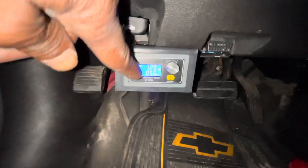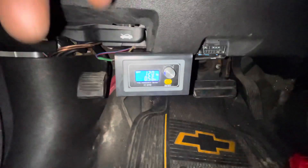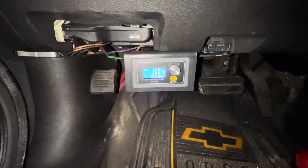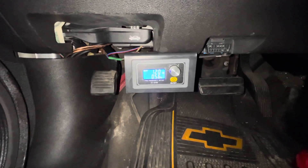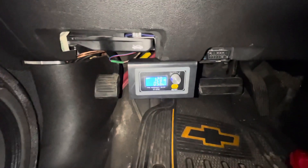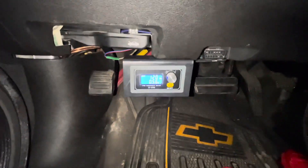Of course, you can turn the percentage up. The manual says don't turn it past 90% — that should give you around 15 to 15.5 volts depending on your system. The highest I've seen was 15 volts. So far I'm really happy with it.